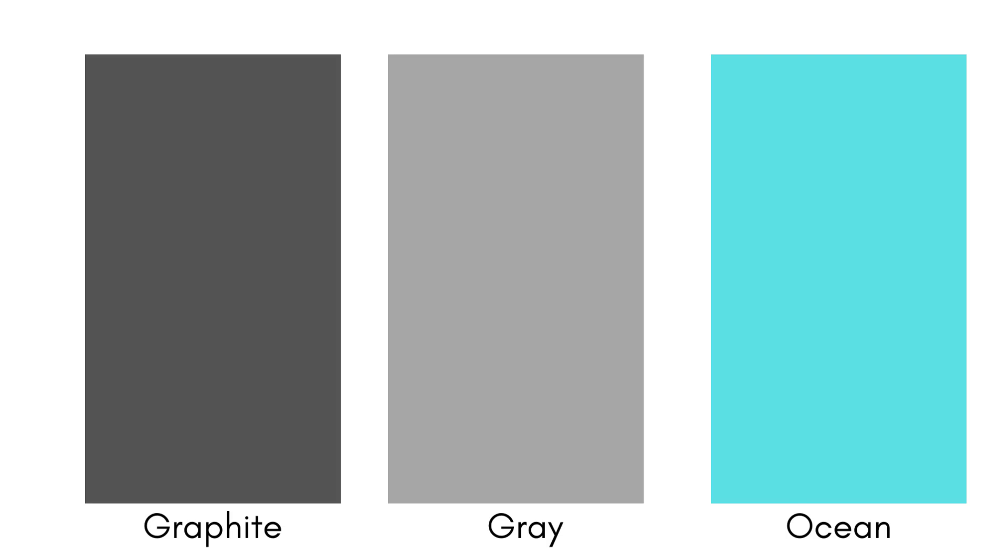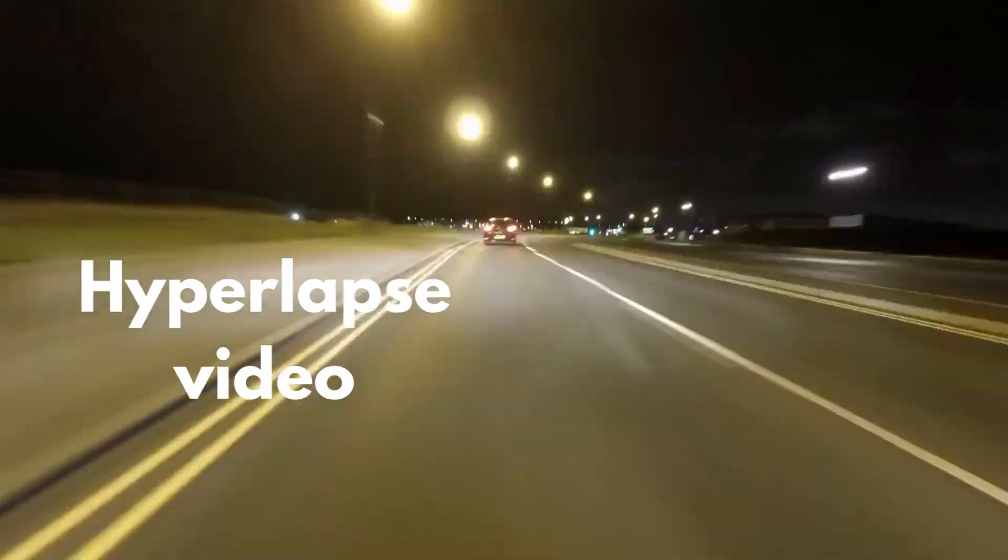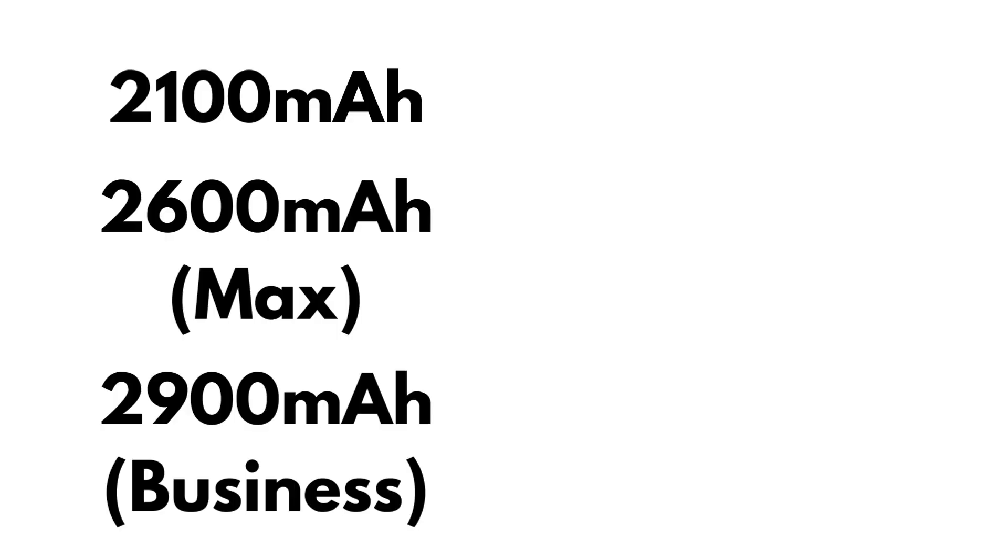It's available in Graphite, Gray, and Ocean. The 720p HD camera has been upgraded to a 1080p Full HD camera, giving you better image quality and double data resolution. When you record a hyperlapse video, it can hyperlapse. Don't worry about the battery — it has 201 ampere.